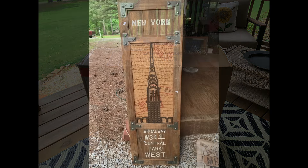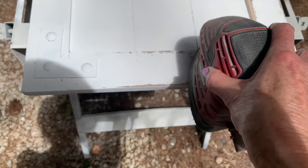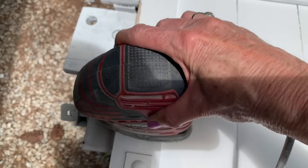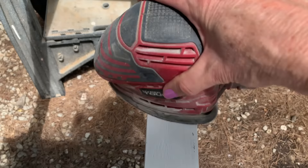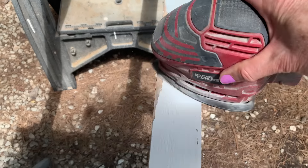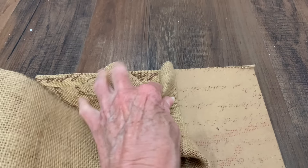Once it dried really well I wanted to give it a really distressed rustic look, so I went after it with my electric sander. This is just an electric hand sander that I got at Walmart - it was very inexpensive but it really does the trick. I went around the whole piece, gave it a good distressing, and then brought it back inside.